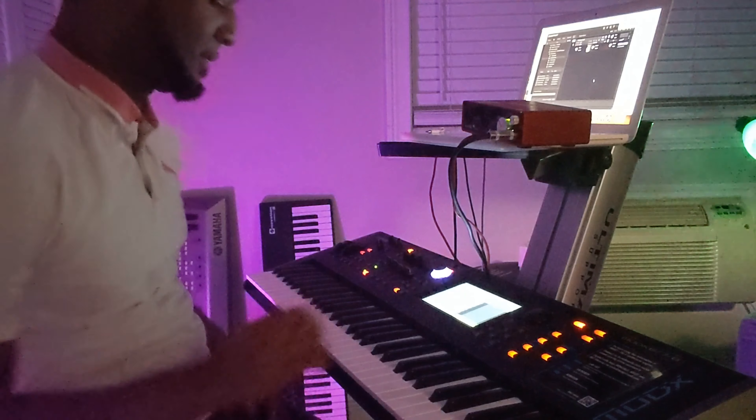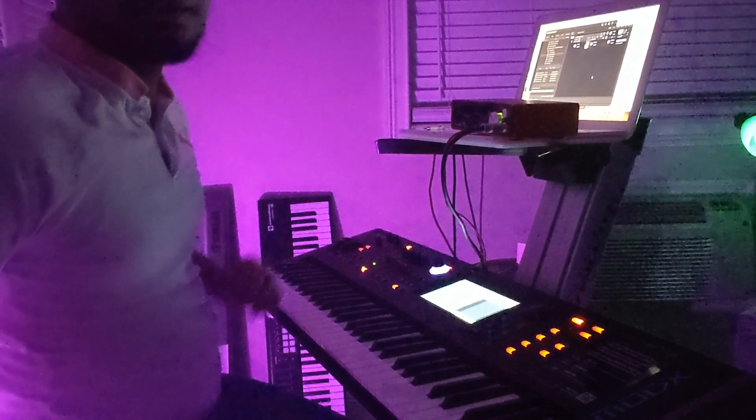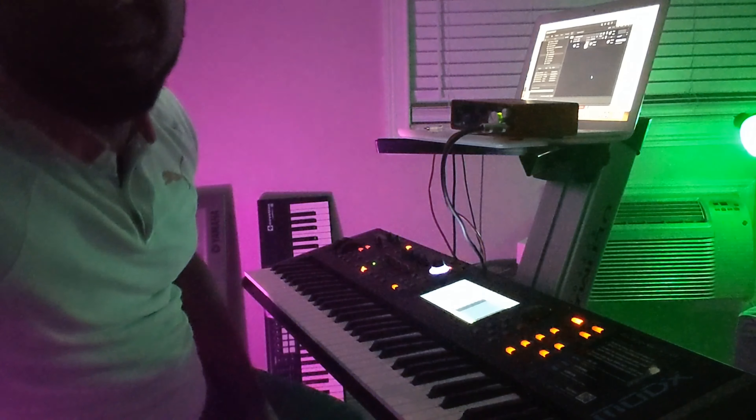Listen closely guys. That's one of the leads — it sounds real nice.